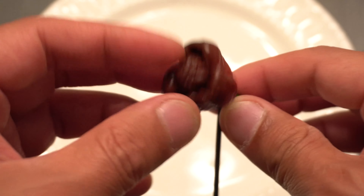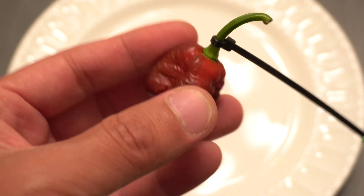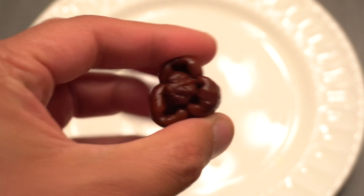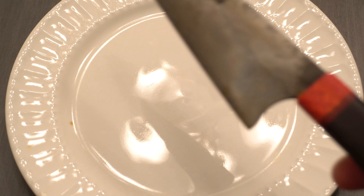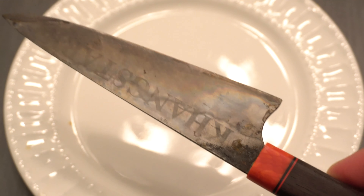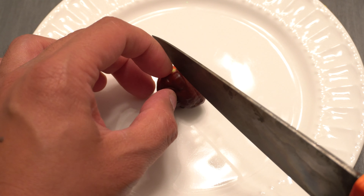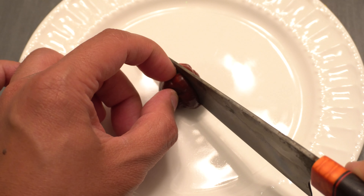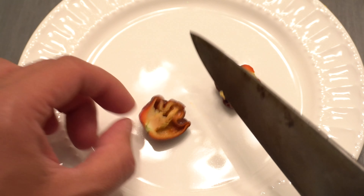Sometimes it doesn't have the bonnet shape — sometimes it's just long and has a stinger. I kind of prefer the bonnet shape, after all. Let's cut it open and see what it looks like inside. This is my knife made by Spicy Mike. I don't have a cutting board yet, so I'm still cutting my peppers on the plate — people don't like the sound of it, so I try not to make that sound.